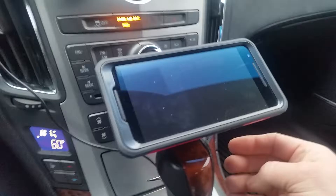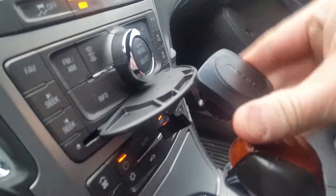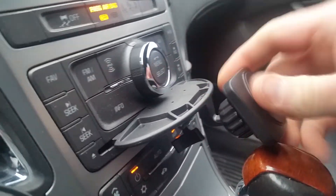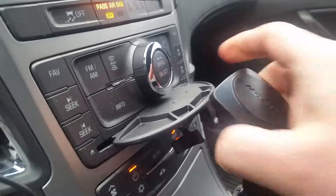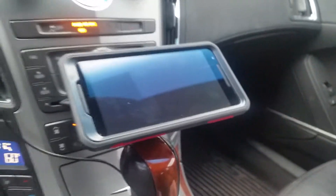As far as adjusting the pitch up and down, I got it really tight, but you can undo this and change the direction. Although you can't change it on the fly, you can change it. I've got it set at the right pitch so that it mounts there.